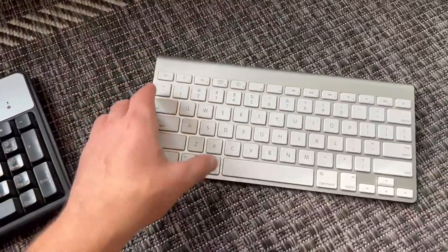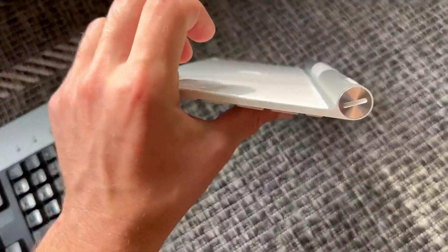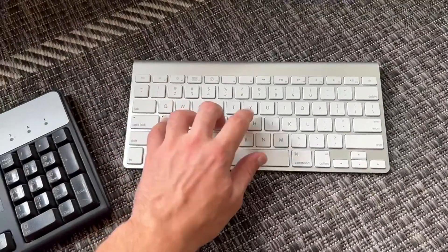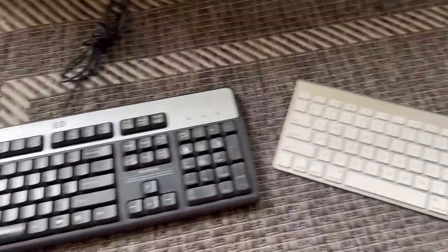With the Apple wireless keyboard, it's wireless. It feels amazing, it's super thin, which I really love. It's also built really good and it sounds amazing. Both of these keyboards are built really well and they're great.